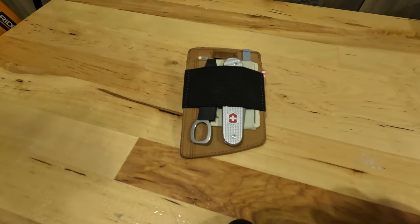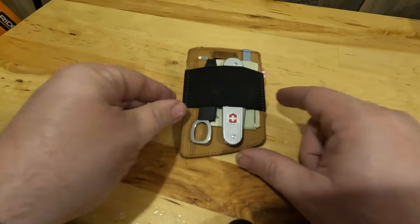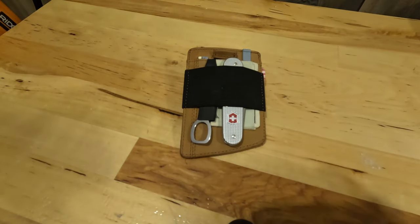Let me know in the comments what you guys think. That's my Victorinox Bantam X plus Carhartt wallet. Thanks for watching.